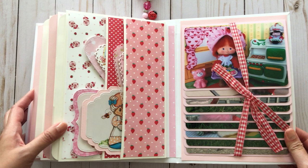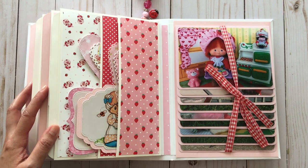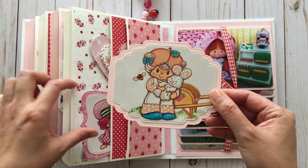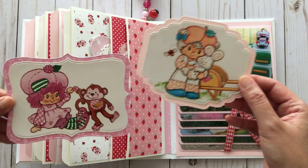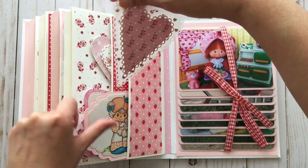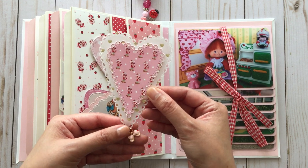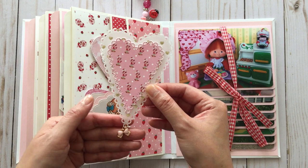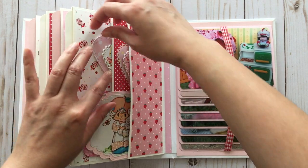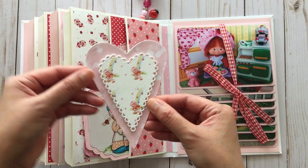We're almost done. On this side there are two vertical pockets that hold all these images that I die cut out with different tags and frames that I have. And here is another heart embellishment that I made — the die is from AliExpress. I added a little bow charm to the bottom because it's so fun to add little charms to your embellishments. And this is just another one — a primitive heart. I really love that set.